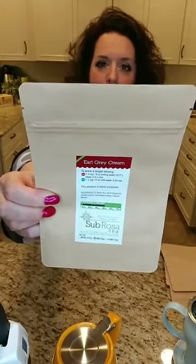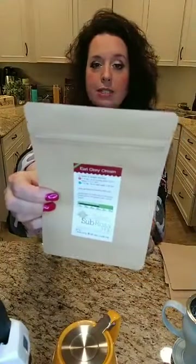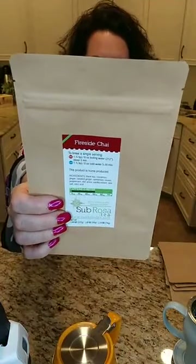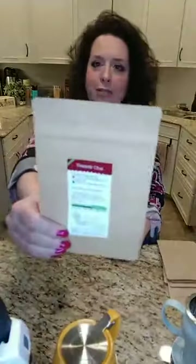Coconut Truffle is like a Mounds candy bar with coconut and cocoa beans — all the great taste, no sugar, no calories, no carbs. Pearl Grey Cream is Earl Grey with bergamot, a Tuscan orange, plus vanilla, which makes it taste creamier and sweeter than traditional Earl Grey. London Fog is Earl Grey with lavender. Everything with a red label at Sub Rosa Tea is a black tea. Fireside Chai — yesterday it actually snowed in Ohio in April, and I was drinking fireside chai because it was snowing and I was freezing cold. It makes a great chai latte.